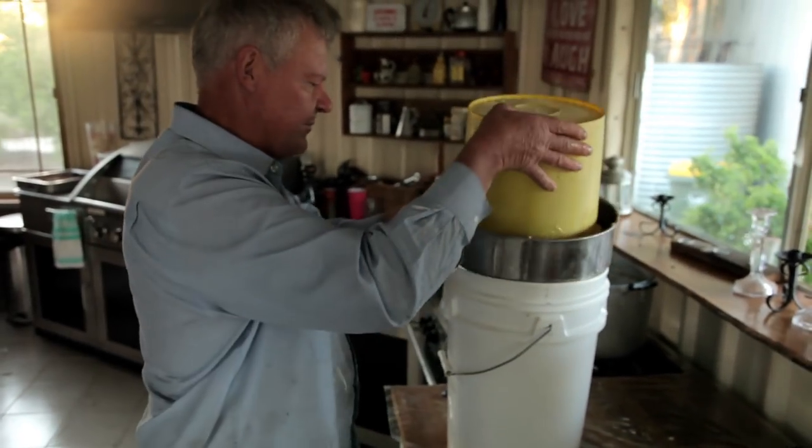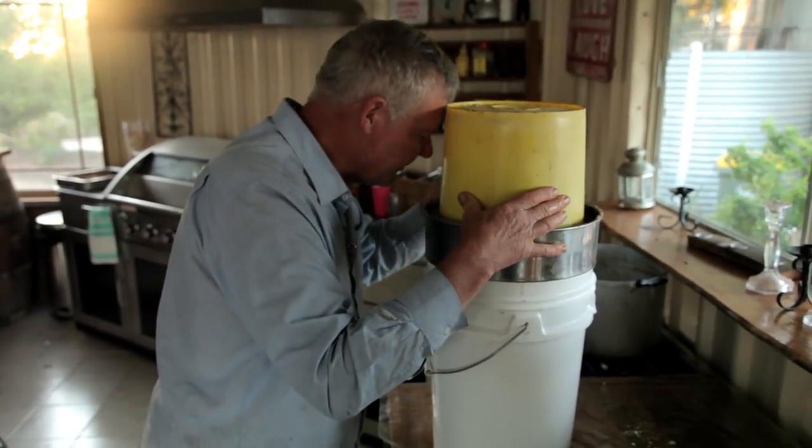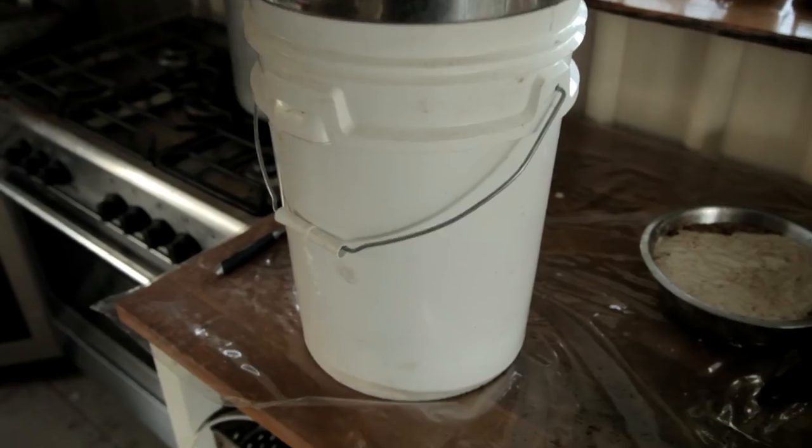I just set it on top of my honey bucket and line it up to make sure it all gets in there, and you just leave it sit there overnight or for a day.